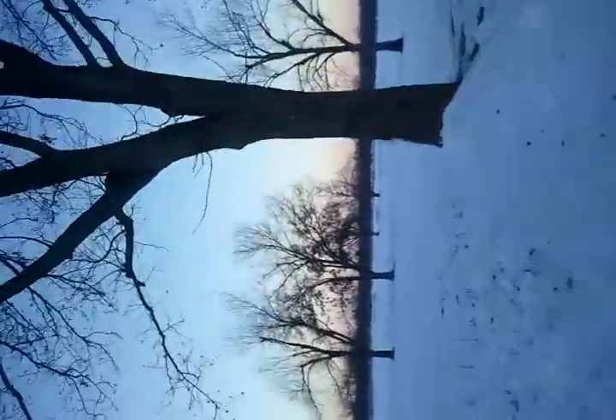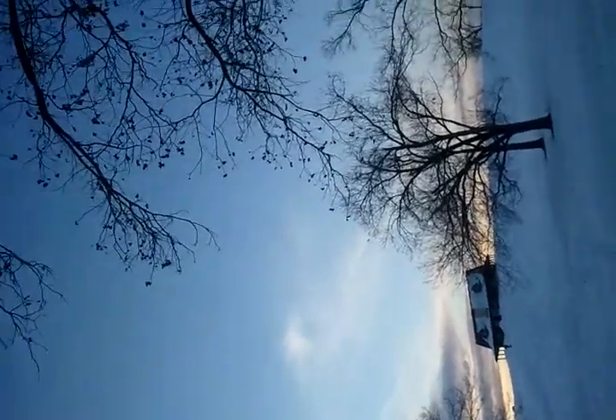Alright, here we go with a head-on view of the Redneck Bob Sled. Here comes a tree! Hit the fence! Yes! Haha!